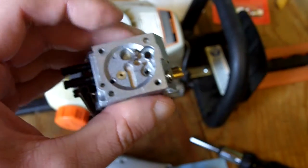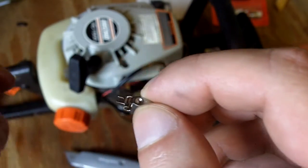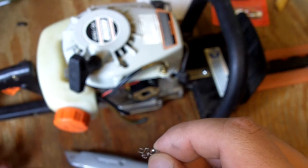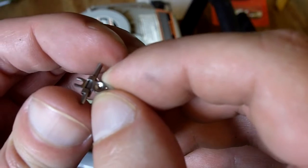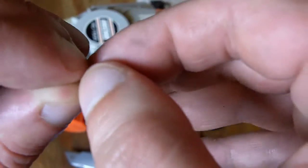Now for the metering side. This is usually the hardest part on these carburetors — the metering lever. Get the rod and stick that in. Then right here is where the spring has to go on, and right here is where you clip the needle on. I'm not going to film putting all this on, but you get the idea of how it all goes on.